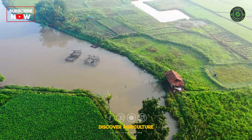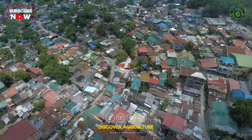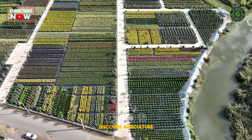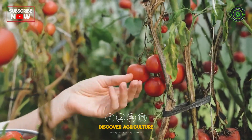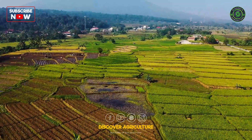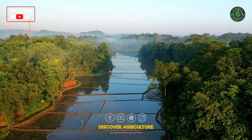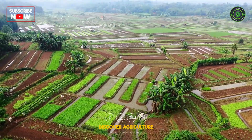Welcome to Discover Agriculture. Today, we're discussing sustainable agriculture practices. As our population grows, it's vital to produce food in ways that protect our planet. Sustainable agriculture meets today's food needs without harming the future. In this video, we'll explain what it is, why it matters, and share a step-by-step guide to the best practices. Let's get started.